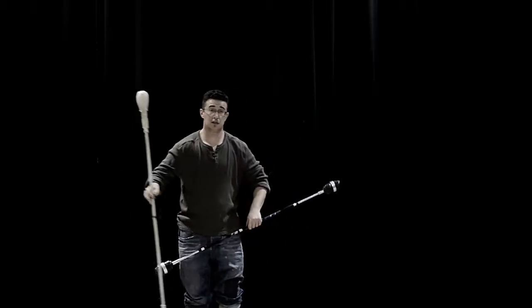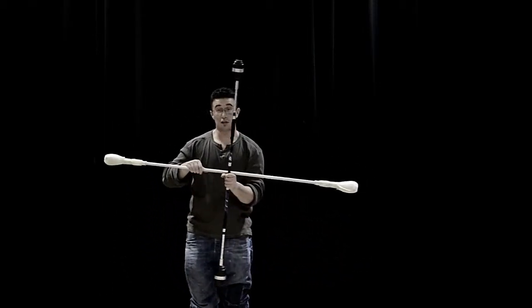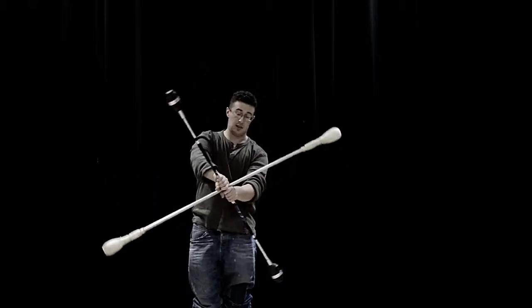Equally, I can do this on the inside. Now the contact staff is on the inside. Push the base staff towards me. And that works as well.